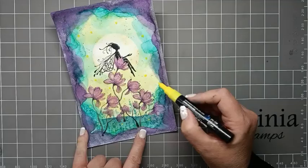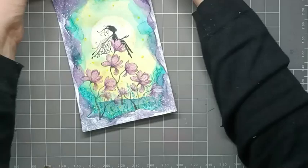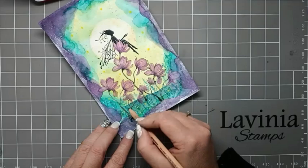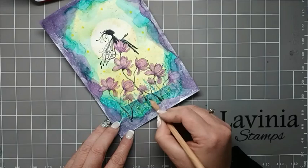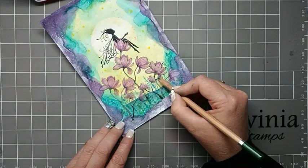I'm going to go back to the Bruinzeel watercolour pencils and get the dark green out just so that we can create a bit of shadow around the flower that she's sat on. Then we can just gently add a bit more green to these hills in the distance so that they stand out a little bit more.